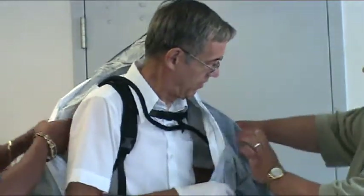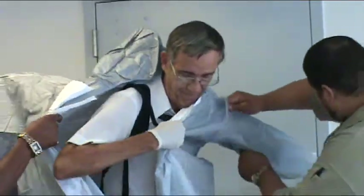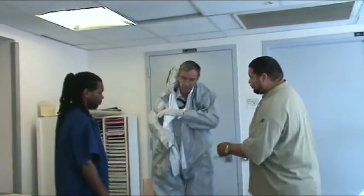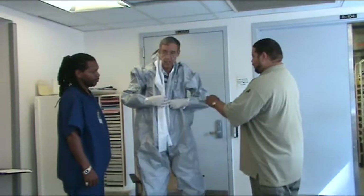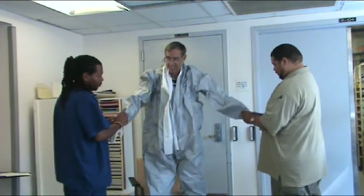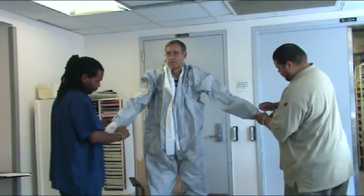Pull the suit all the way up and insert your arms into the suit. Secure the suit with the elastic hand straps, placing one over the thumb and the other over the fourth finger. This prevents the sleeve from slipping and exposing the wearer to contaminants.